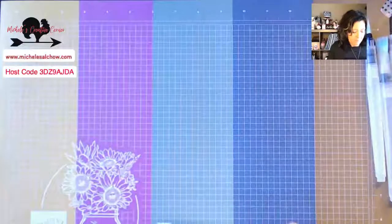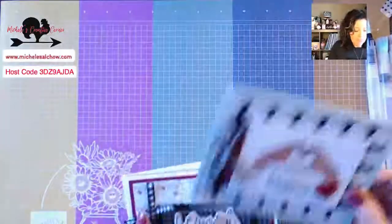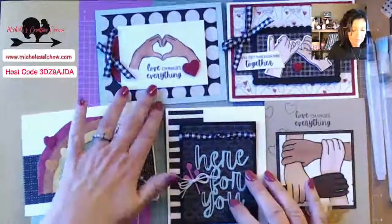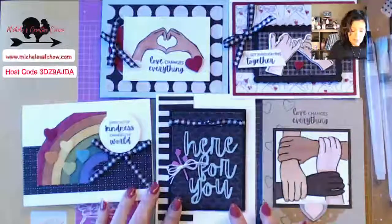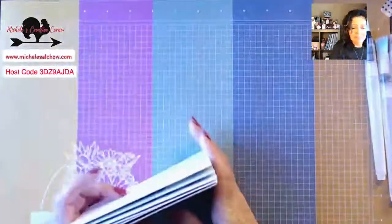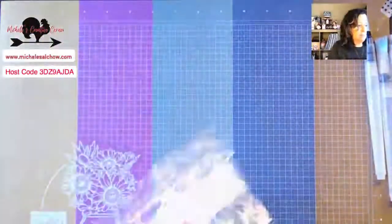Monday on my YouTube Live I showed you a card using the new natural tones blends, and I told you we would have more today. These are the samples for the card class — it's a virtual card class held next week on this Facebook page and it's absolutely free. If you want the kit and you're a customer, you can get it free with a qualifying order using the host code, or if you're a member of my team you get it really discounted for $10.